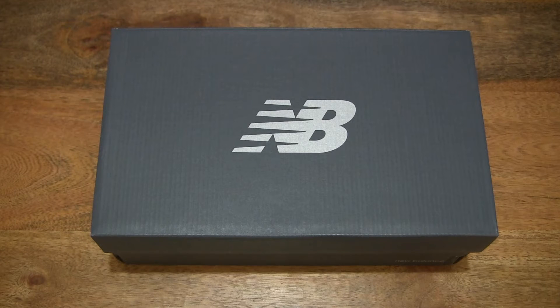Hello everybody! Today we're going to unbox and take a closer look at the New Balance 720.